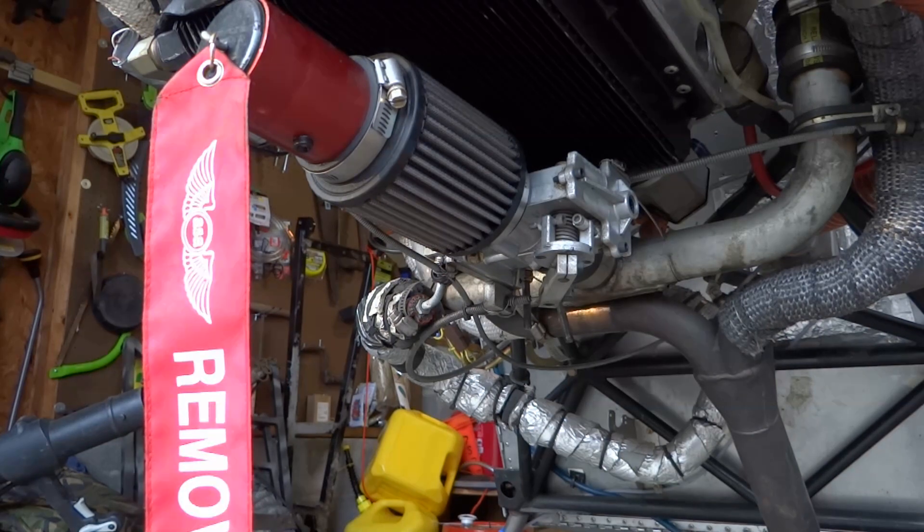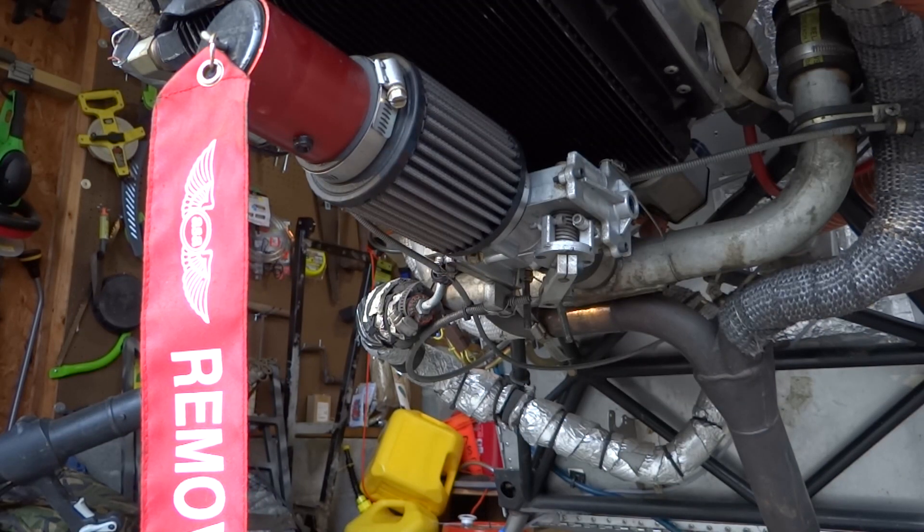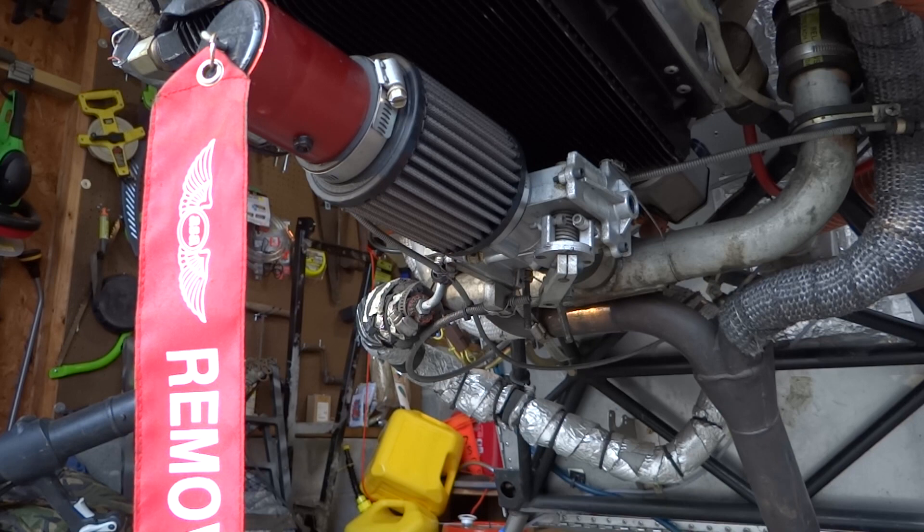How this carburetor looked when it was installed, and what all the connections looked like as well — kind of like the throttle, the carb heat, and the mixture control. So let's take a look at that.